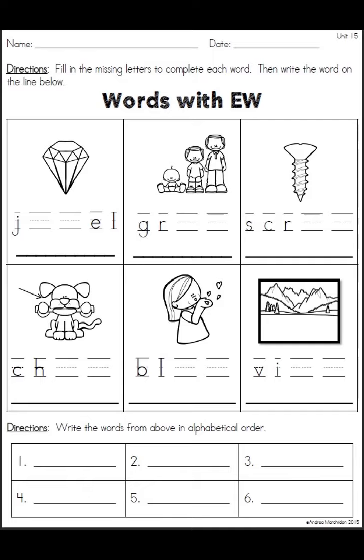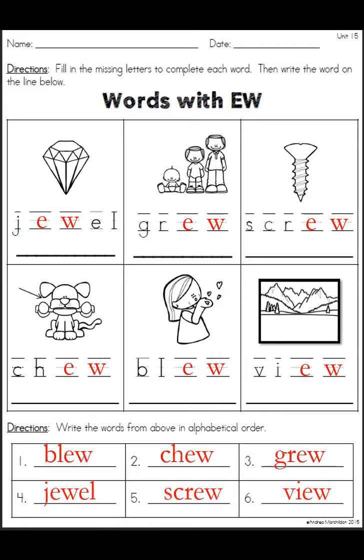This one was hopefully pretty easy because all you had to do was write EW — like jewel and grew, 'look how that child grew,' and chew, and blue, 'I think she blew him a kiss,' and view. The bottom part, you had to put them into alphabetical order: blue, chew, grew, jewel, screw, and then the last one, view.